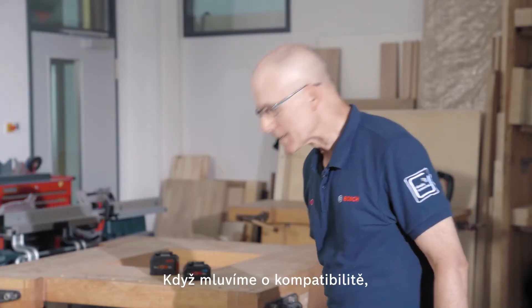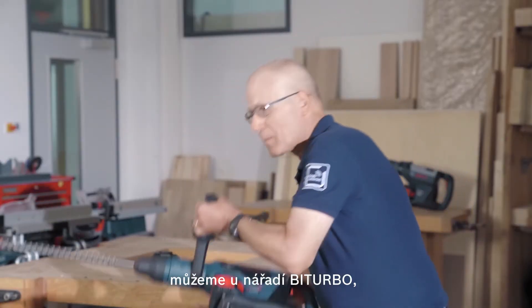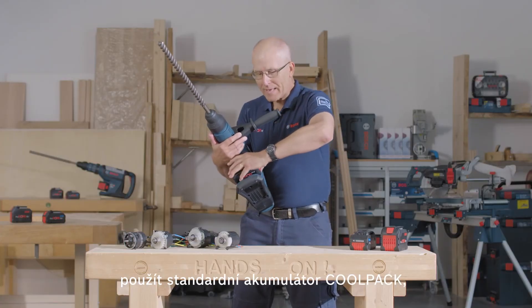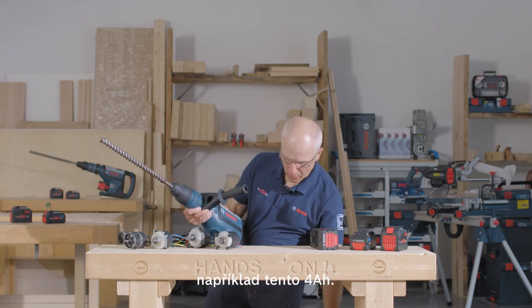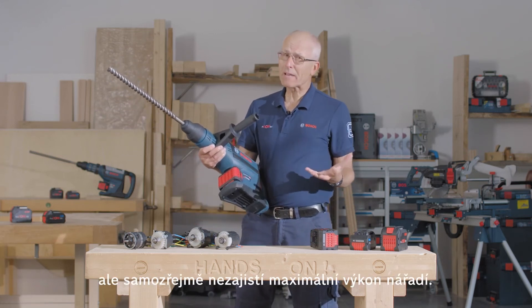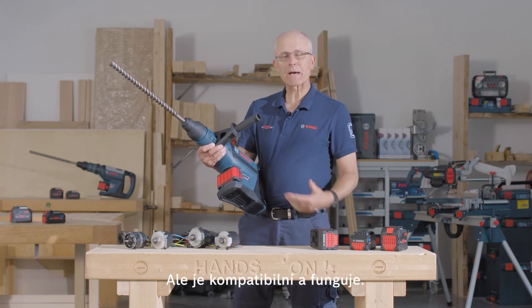Speaking of compatibility, on a bi-turbo tool like this Max Hammer, keep in mind that we can use a standard cool pack battery like this 4Ah. It slides on, it works — but of course you won't get the full power, but it works, it's compatible.